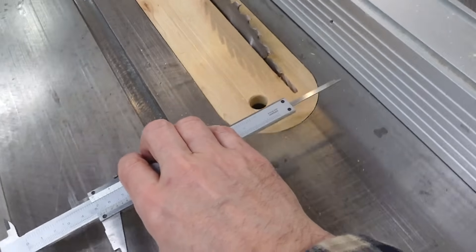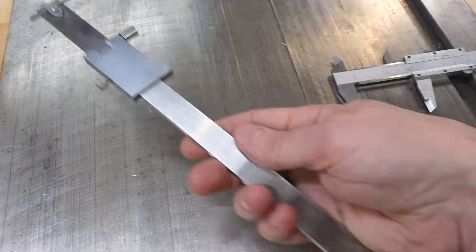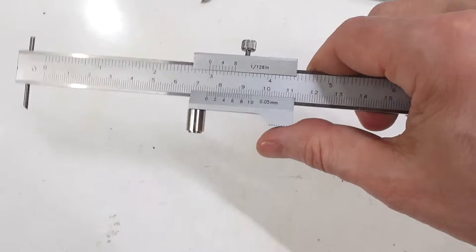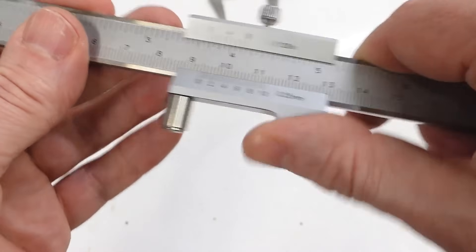I also use my calipers to set the table saw fence, but this thing doesn't do that because it doesn't have anything that sticks out the bottom. And this thing has got some very sharp corners that kind of hurt the thumb, but that's easy enough to fix. That feels much better.